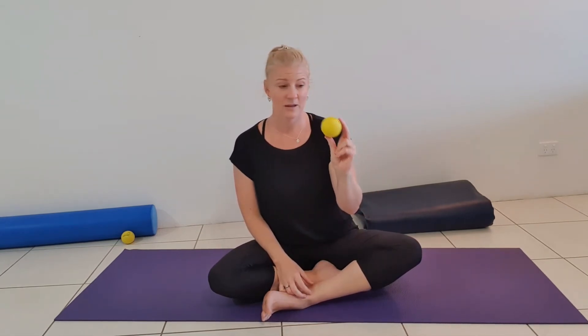I found using a ball — some sort of ball, it doesn't matter what size it is. You can do a bit of a play with different sized balls. I've got a trigger ball, which is about the size of a tennis ball, and we're just going to work the shoulders using the ball.